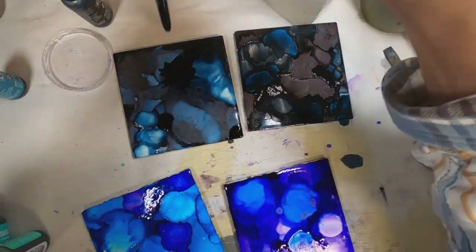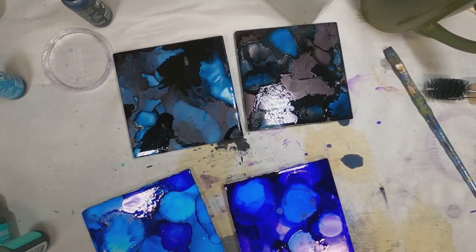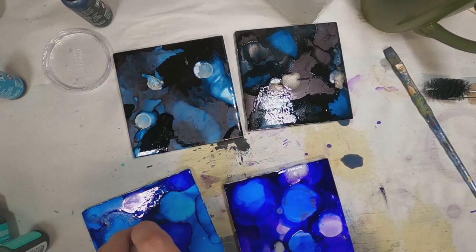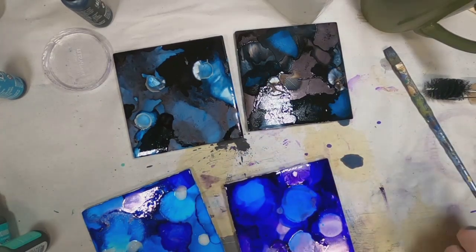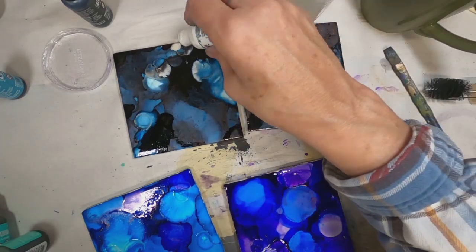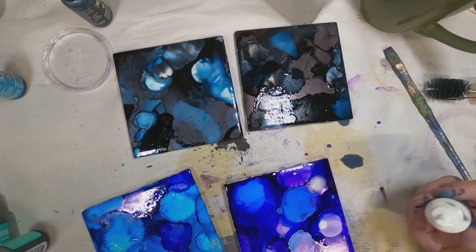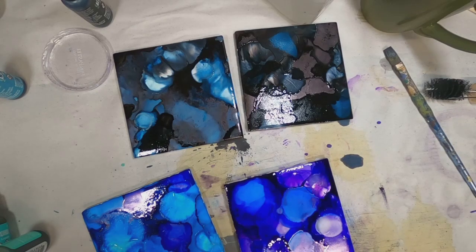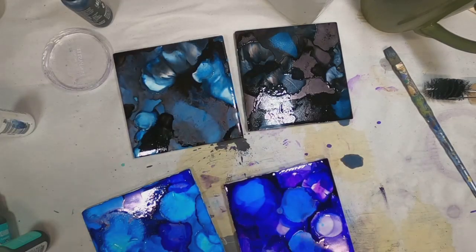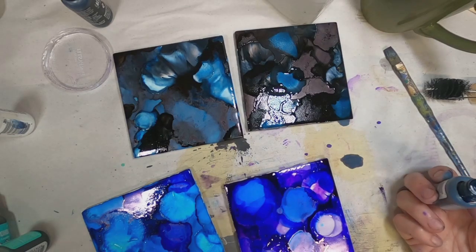I'm adding a little bit of black to both and a little bit of blue, then I'll hit that with just a little bit of mixative to lighten it up. I think I now have a coaster set. Working on this non-porous tile is very forgiving because the ink isn't adhering into the tile — some alcohol and a baby wipe will wipe everything right off and you can start all over again.